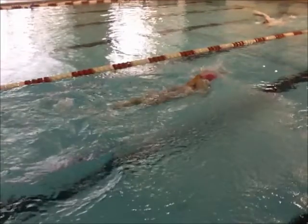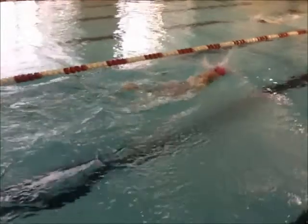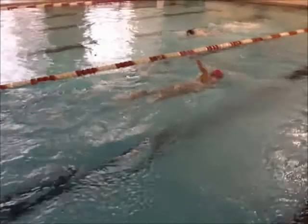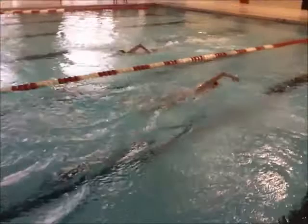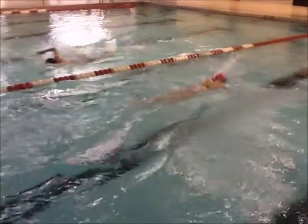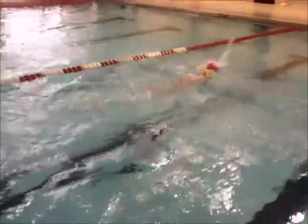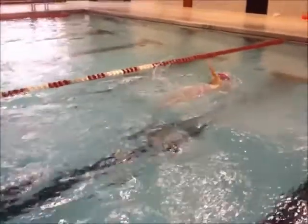That was distance per stroke — strokes per length. You actually have a pretty long stroke here, you're just overreaching all the time. And your head is up — that's your biggest enemy. Your body position should get better.